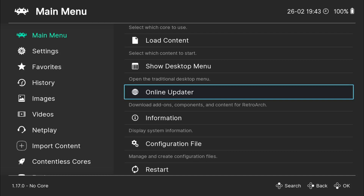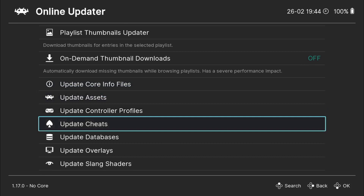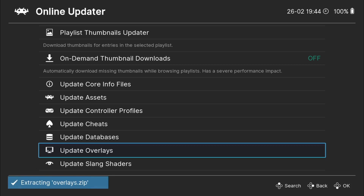The next thing we need to do is actually download the overlays themselves. So online updater again, and from here if we just scroll down, we're going to find update overlays. I'm going to use this one and install it — I'm pressing A on my Google Stadia controller.